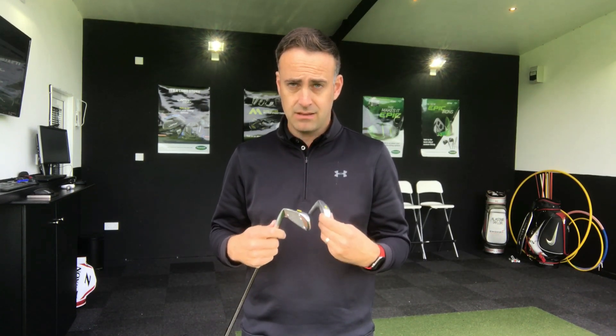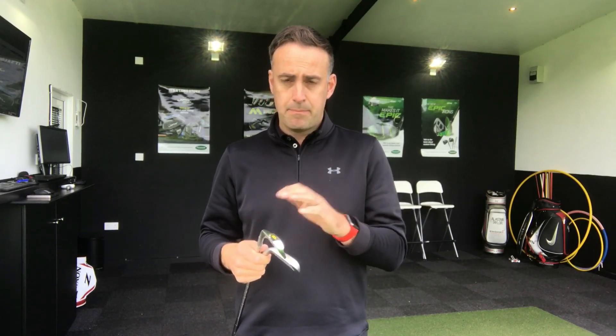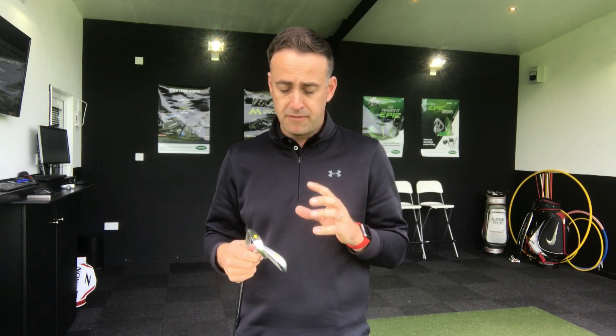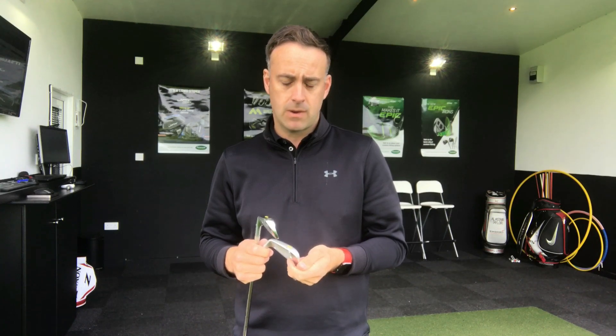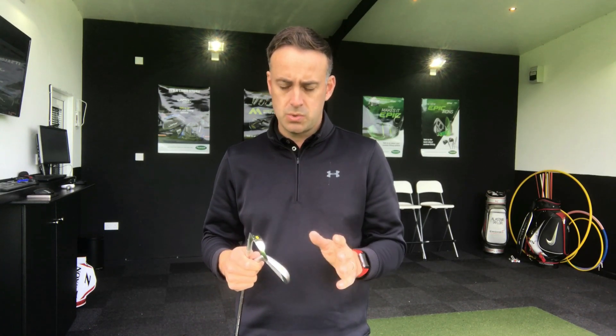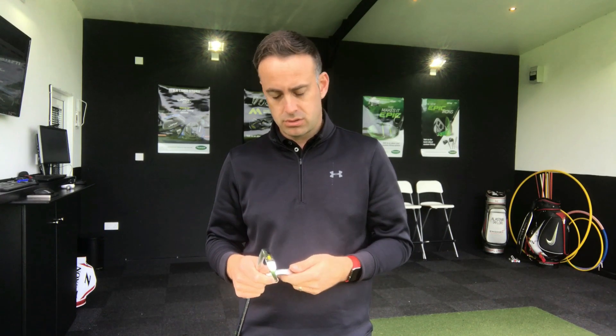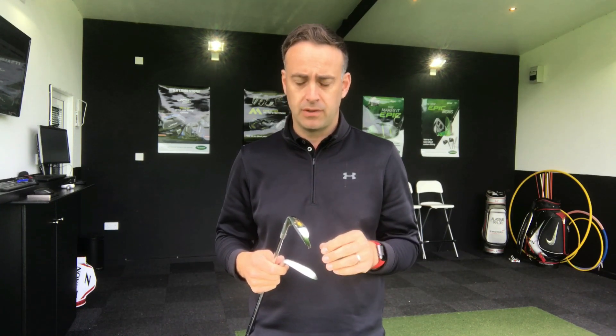You've got to go out and test these yourself. Under this particular test, for me personally — and remember, these are my numbers, not yours — on looks I'd edge it to the MP18. On performance, not a lot in it, but I'd probably go JPX 900 Tour because I like that little bit more spin, which gives me a little bit more control coming into the green. If I had to put my head on the block, I'd go with the 900 Tour — but it's a tough call. I don't mind the look of that blasted finish at all; the shape is beautiful, and both feel great.